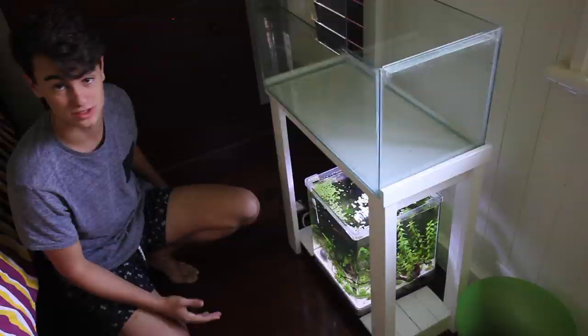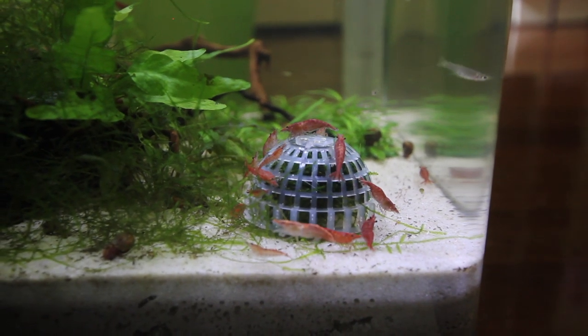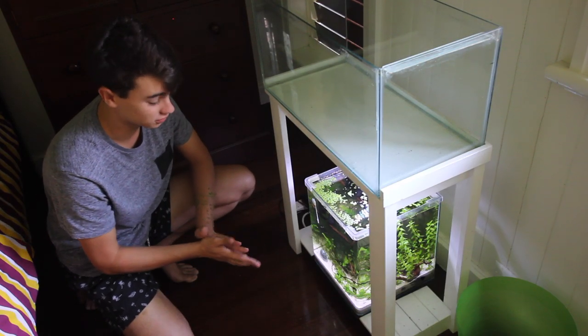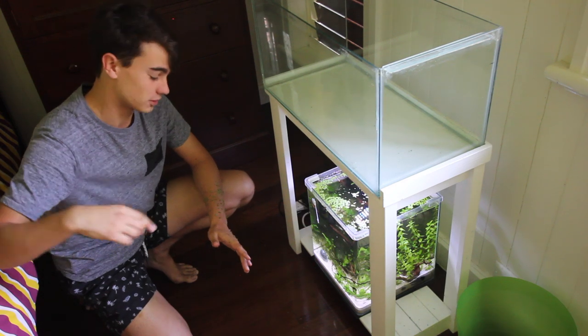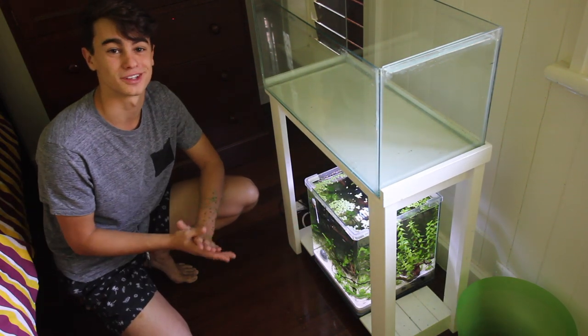You've seen how easy this thing is to use — it took me literally like two minutes to set up. Now it's going to make a really good display in my aquarium and it's going to provide heaps and heaps of nutrients for all the fish in there. I hope you enjoyed this video. If you're interested in buying this, go and check it out in the store — there's a code down below if you want 10% off. Thank you so much for watching and I'll see you guys in the next one.